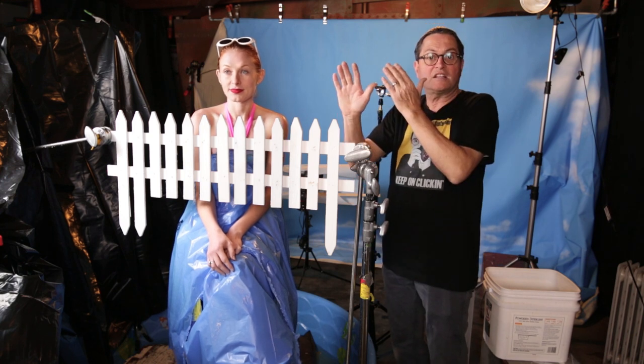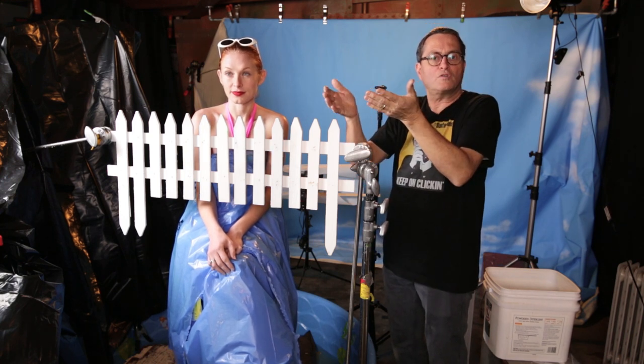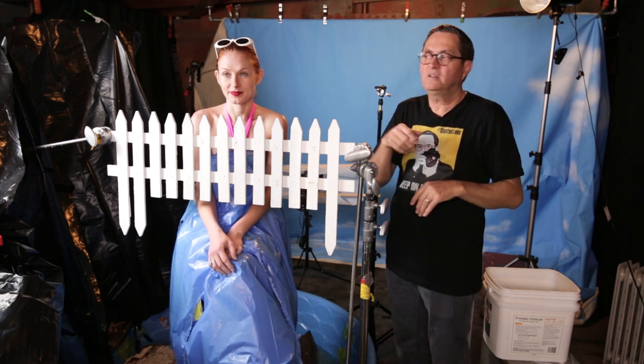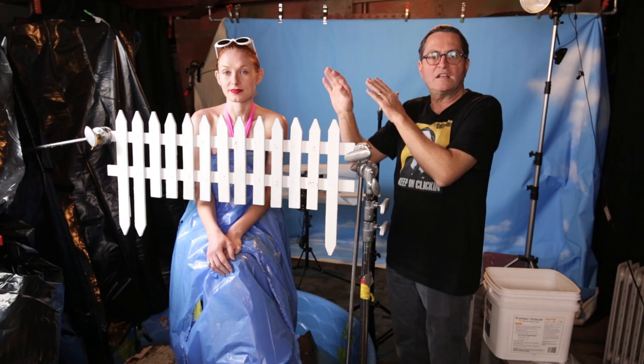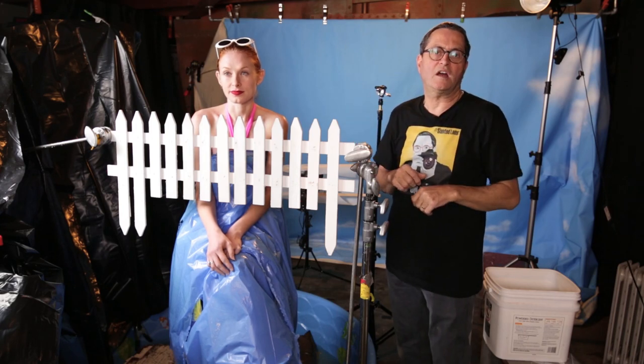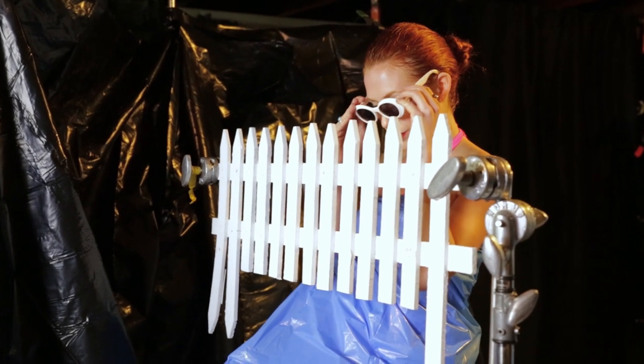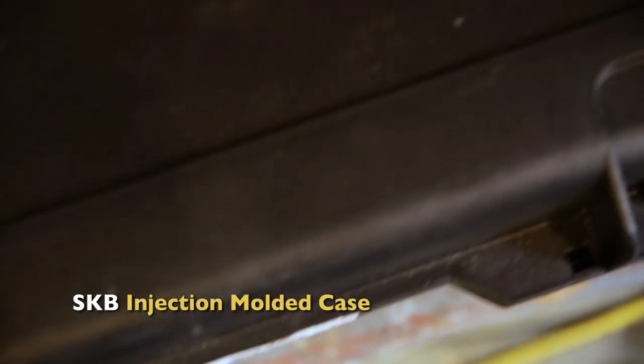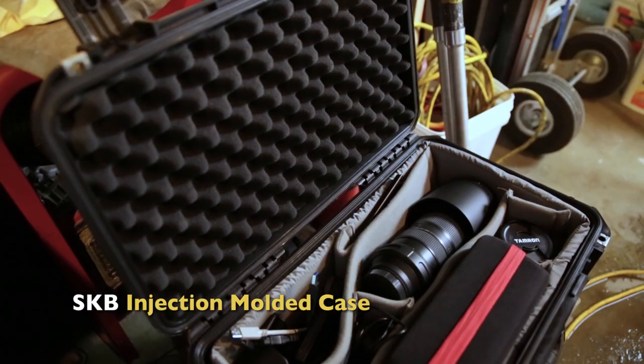That now becomes our trigger point. As the water crosses that laser, it's going to set off the strobes. We're gonna turn all the lights off in the room, go on bulb mode, open up the camera, throw the water. As it crosses the laser, it fires the strobe and gives us our shot. Be really careful of the laser — don't get it in your eye, and don't get it into the sensor of your camera. It'll fry your camera sensor.